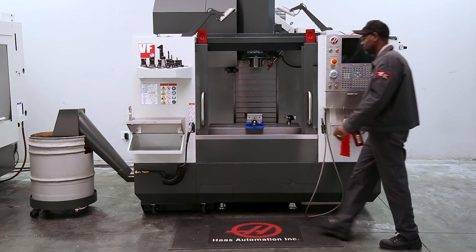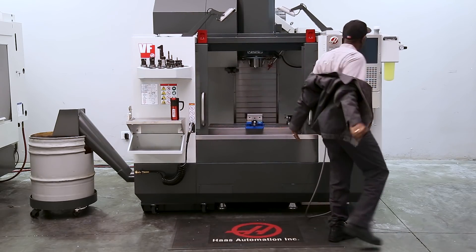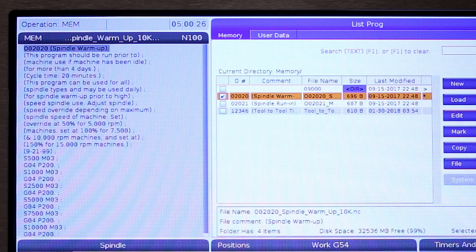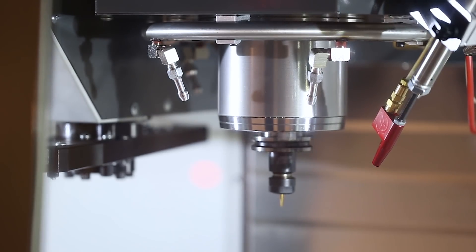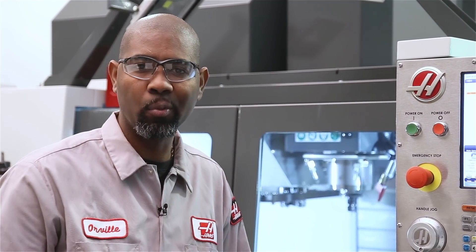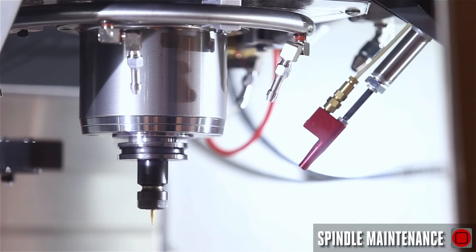When you come in in the morning, there are a couple more checks you need to do before you get your day started. Run the spindle warm-up for 20 minutes after power-up restart, and any time the machine has been sitting for more than four days. This will allow the spindle bearings to be properly lubricated after sitting idle and is a great way to make sure your spindle lives a long and productive life.